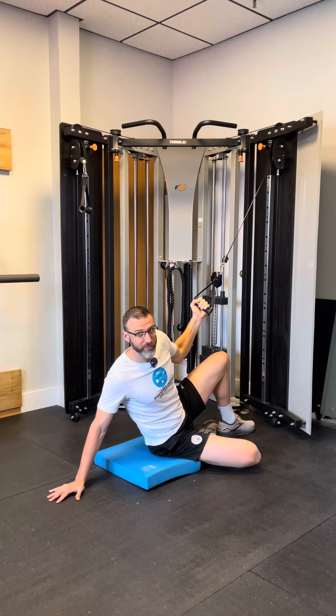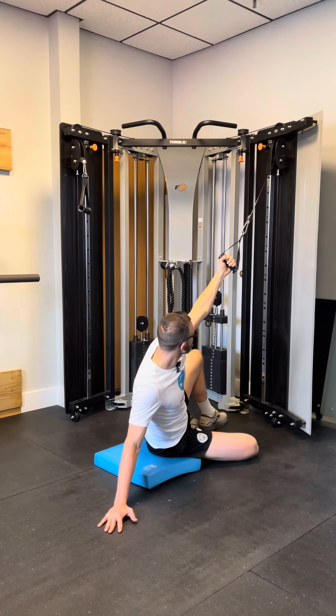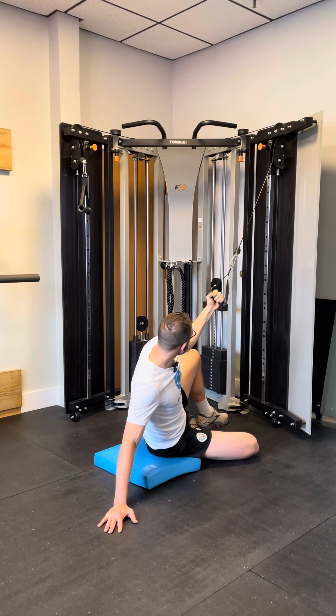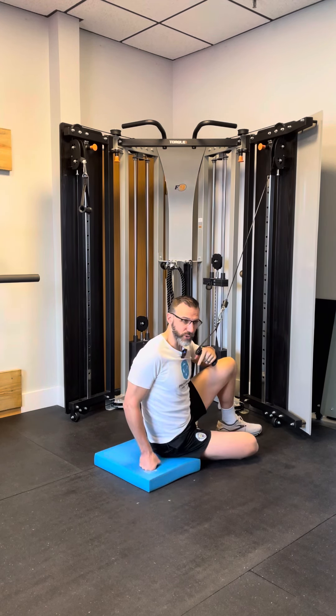As you get more flexible and stronger, you can actually start to have it come across your body and pull it down here — that's when you can start to pull more weight. Let me know what you got for questions.